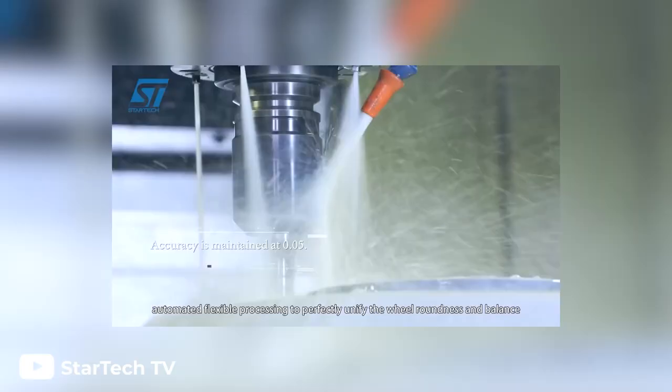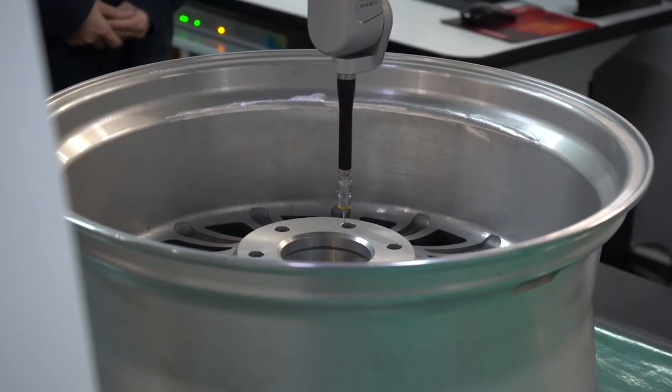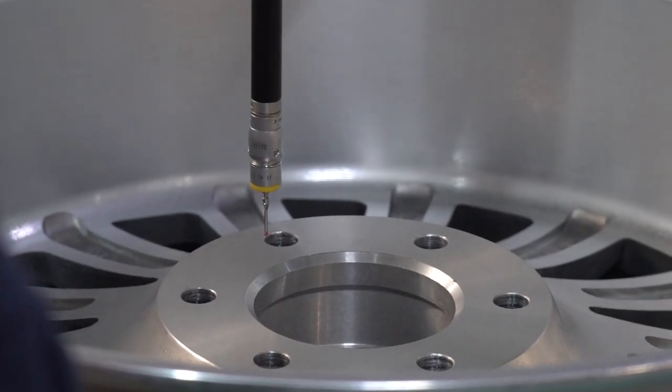Now that the wheels are properly heat treated, all of the rough edges must be removed. This is mainly done using a CNC machine, but some surfaces will be deburred by hand as well. Once the machining process is complete, the wheels must pass a quality assurance test that checks everything from the roundness of the wheel to the strength.